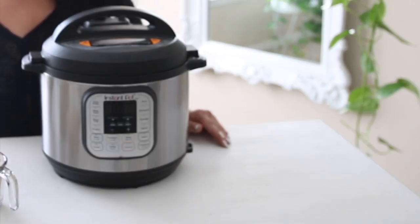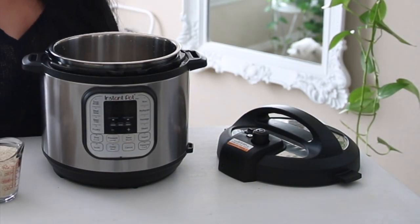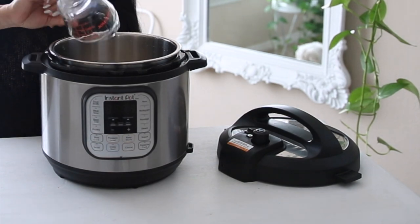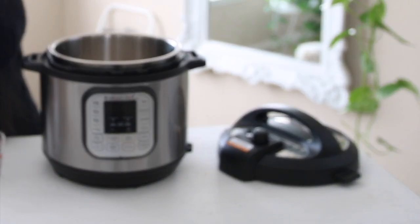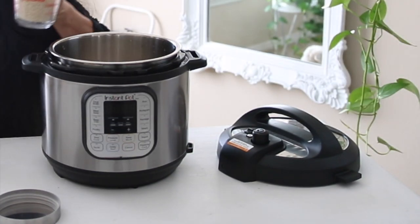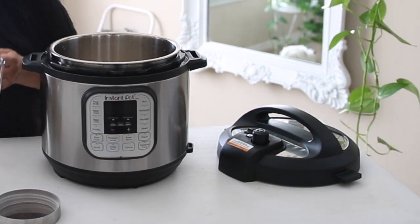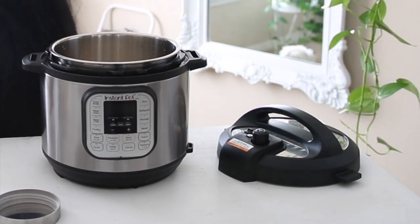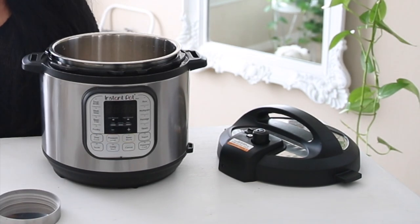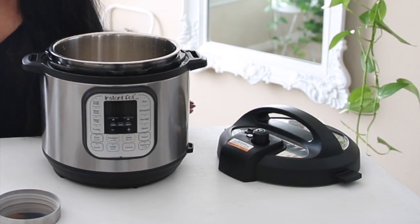For the rice, I'm going to be using my crock pot. I'm going to be adding three cups of rice — this is white rice, but you can use any rice you want. Then I'm adding four and a half cups of water to the crock pot. There's a setting here for rice, so I'm just going to push that and let it cook. And that's it for the rice.